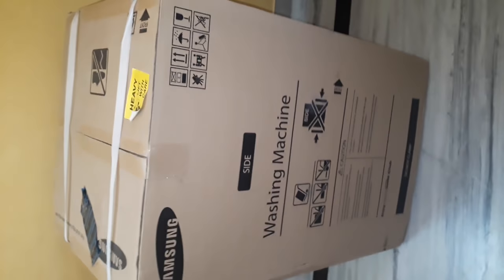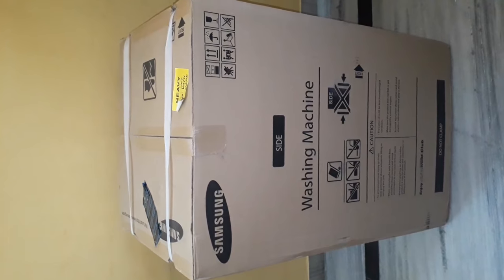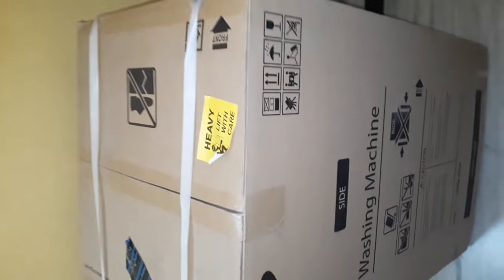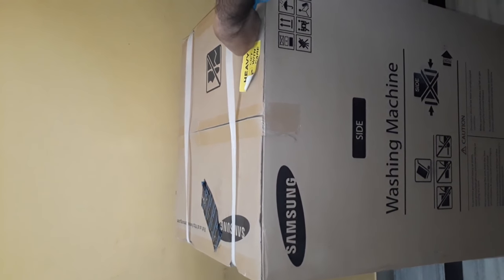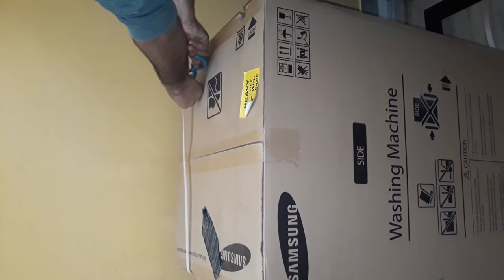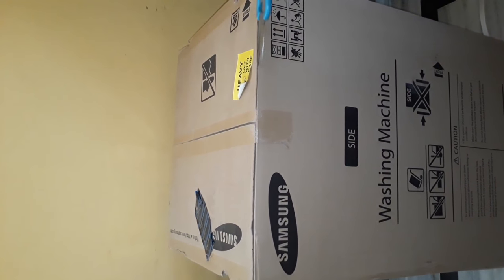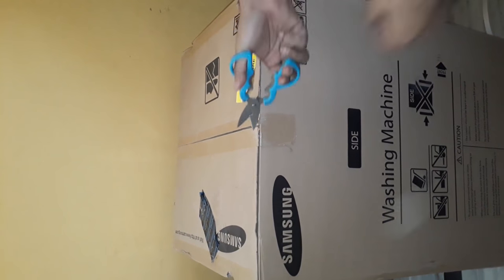So let's do the unboxing without any further delays. Let me begin with these straps — let me see how I can cut them down. I'll cut this strap and the next one as well. Okay, so here we have good packaging.